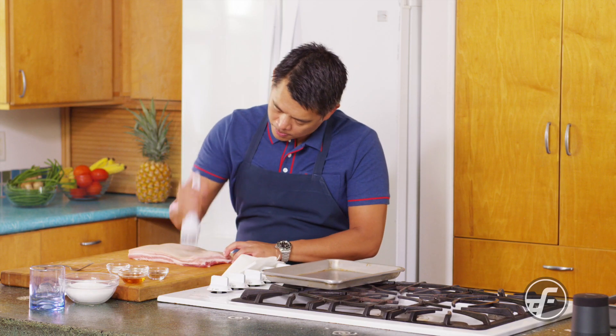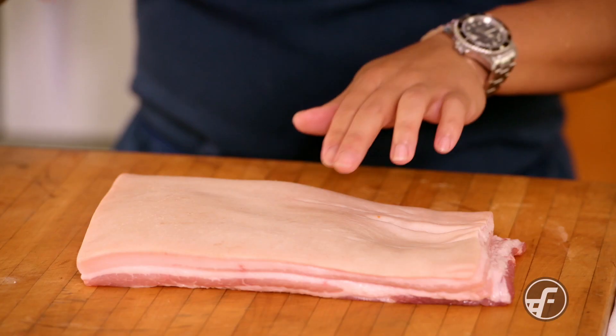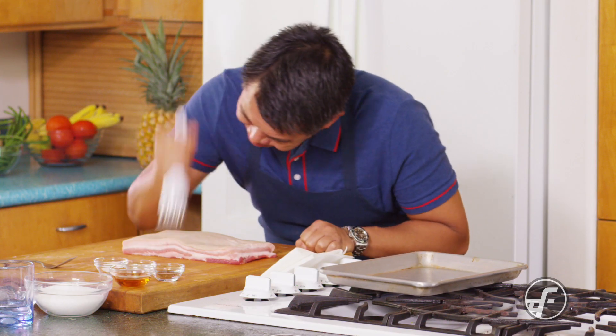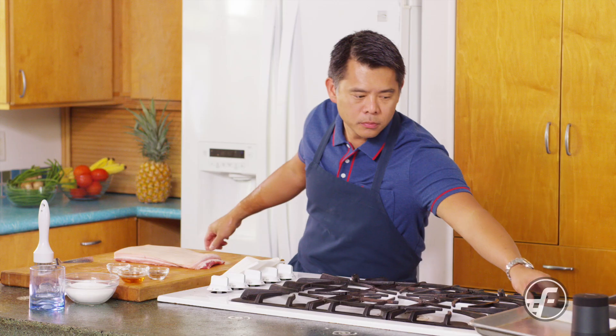Hey everyone, today we're going to be making crispy roast pork belly. I have a really solid piece of skin-on pork belly, and I'm using a jacquard tool — a tool that we're going to pierce the skin with tiny little needles to help with the drying and the rendering of fat.